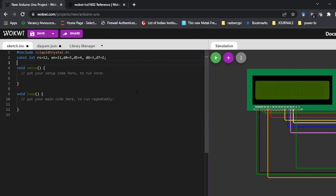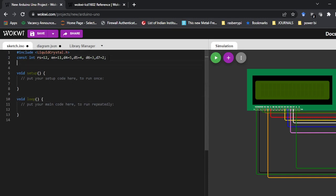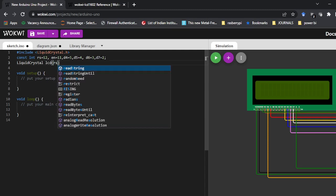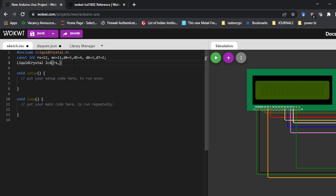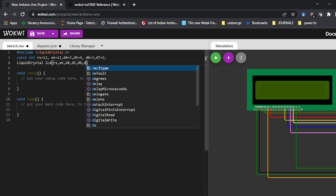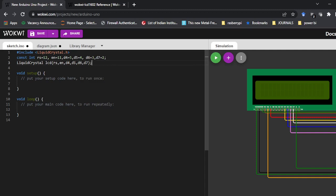Next I need to define the LiquidCrystal object. Write: LiquidCrystal lcd(rs, enable, d4, d5, d6, d7). In the brackets pass all the pin variables — so you can write the variable names or directly write 12, 11, 5, 4, 3, 2. This defines what pins are used.